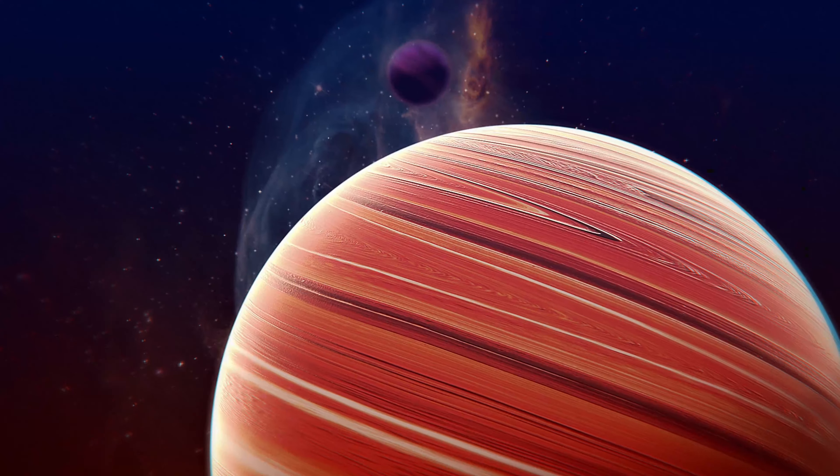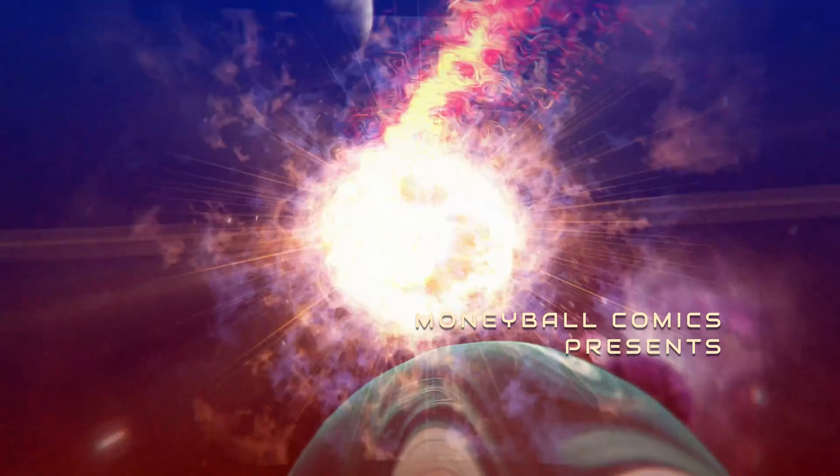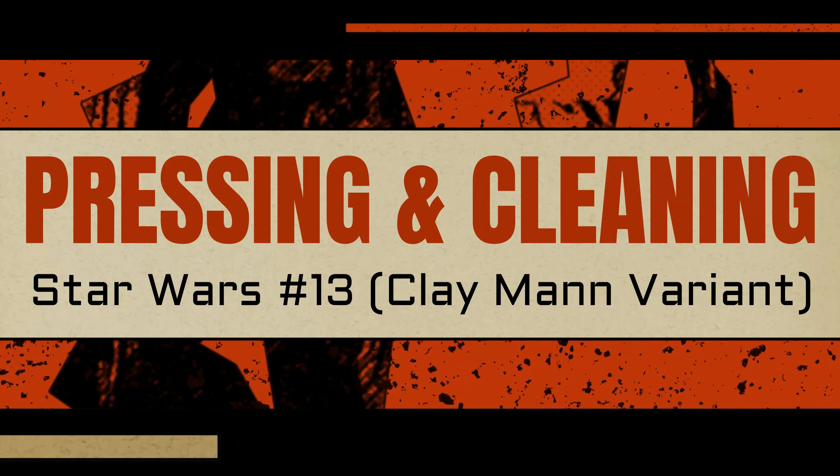You know it, you love it — it's the Midtown Special. Hey there, today I have a comic book pressing video. I have a series of clips to share with you and this is all really related to something that I call the Midtown Special.